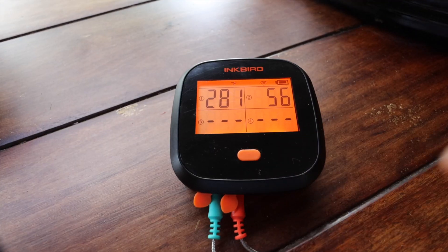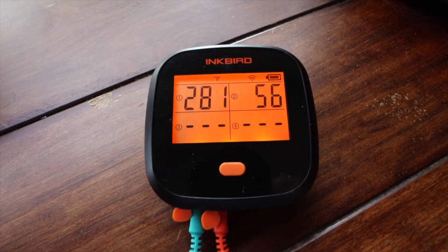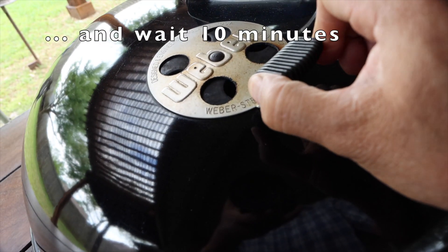Here we are at 281 degrees. If we refer back to our chart we're still doing good, but we'll do a small micro adjustment. When we're at 281 degrees that is going to cause us to close the vent just a little bit. We're going to wait 10 minutes for this adjustment to take effect.